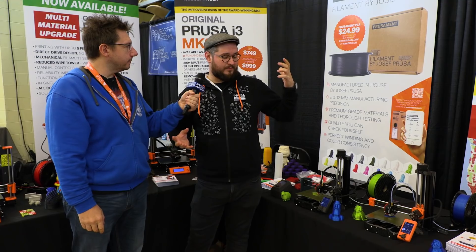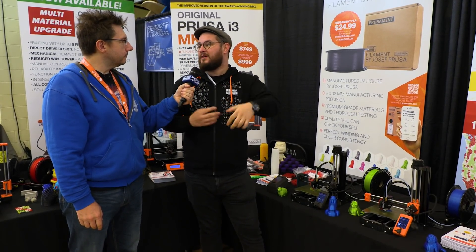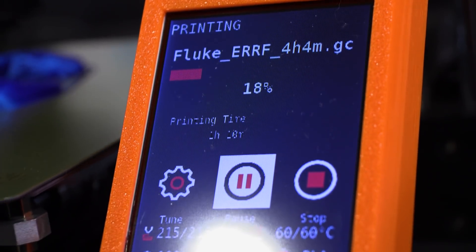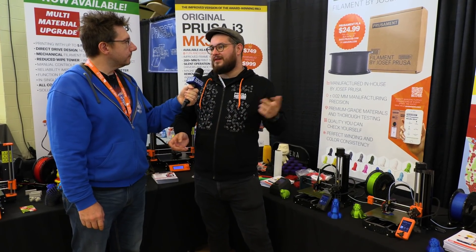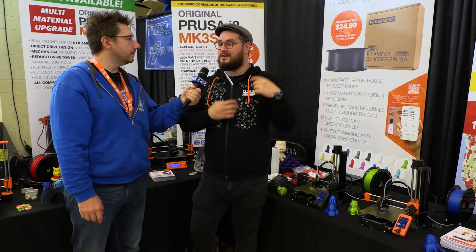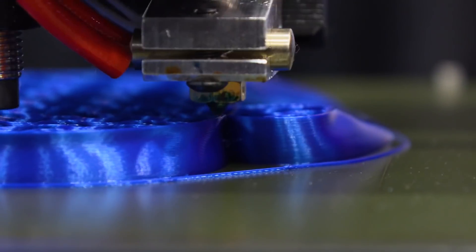That is the point. The printers are ticking boxes for a lot of use cases. At this price and with our quality, it is a perfect starter printer, or if you have a Mark III and you want to test something before sending orders, or if you want to add capacity to your farm, it's a perfect secondary printer. If you want to start a small business and you're not doing giant prints, you have twice the output for the same price. It's also perfect for classrooms and many other use cases.